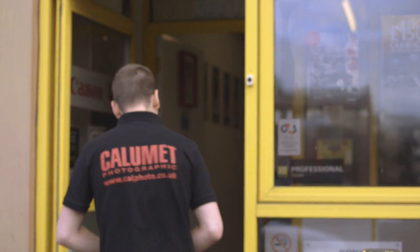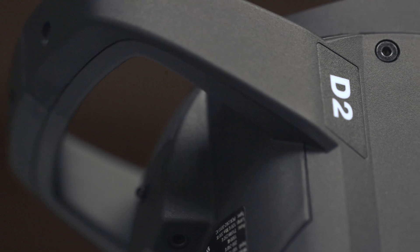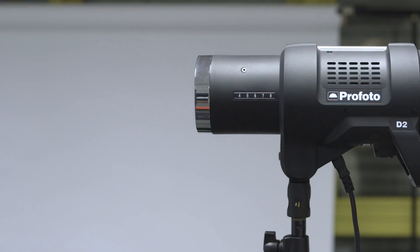Hi, I'm Steve from Calumet and we're here today with Profoto to have a look at the new D2s, so let's check it out. Can you tell us what it is about the D2 that sets it apart from the other products in your range? The D2 Air TTL unit, available in both 500 and 1000 watt seconds, has TTL and high-speed sync now available in a mains monoblock.